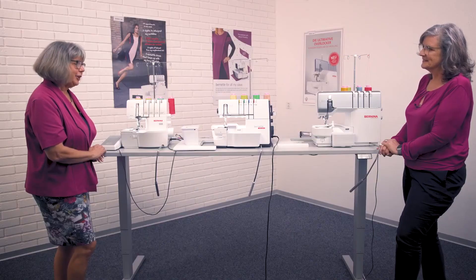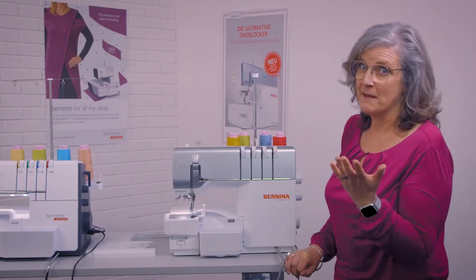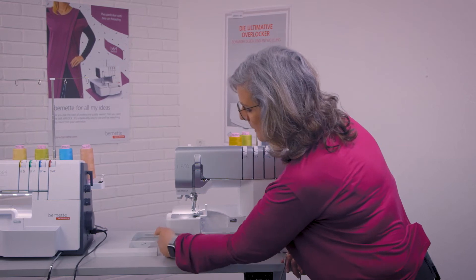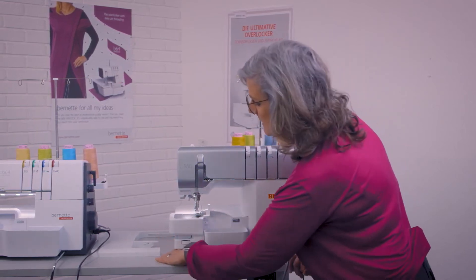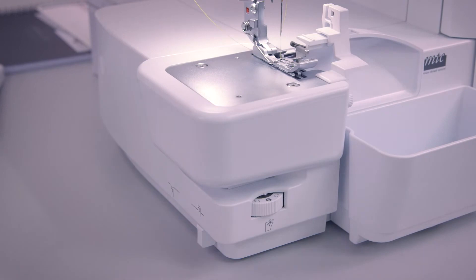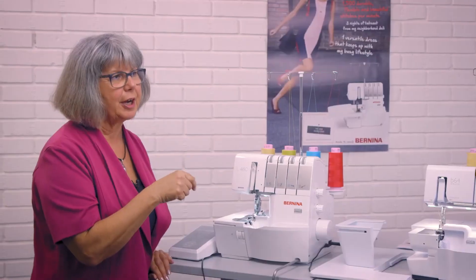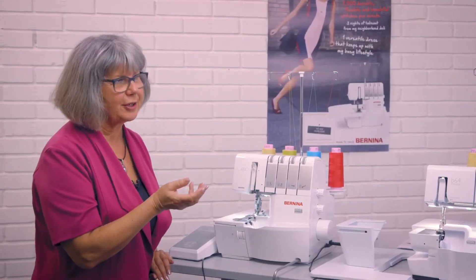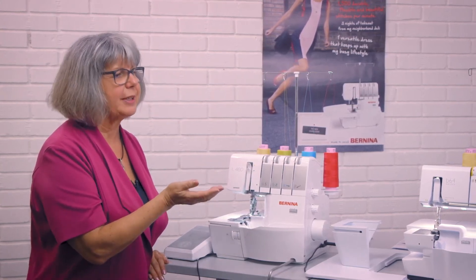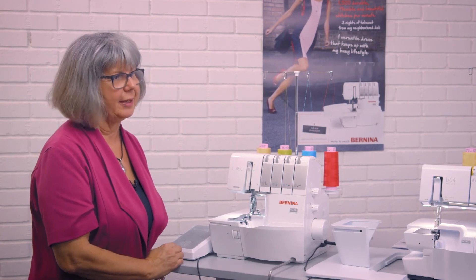There's one more slight difference with the L850: the knife. You can adjust the knife from the side with a dial — simply move it to bring the knife down or back up again. This is very convenient when sewing tubular or circular items around the free arm, because you don't want your last stitches to cut your first stitches. You can simply disengage the knife while in the sewing process, sew your last stitches, remove your project, and then engage the knife again.